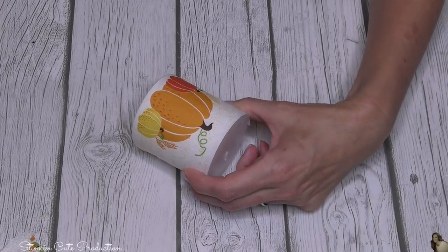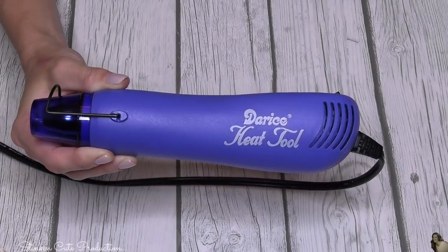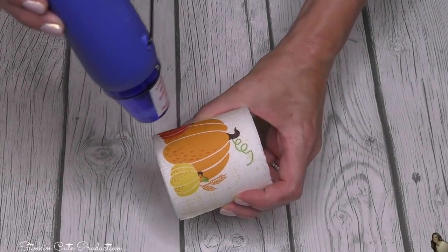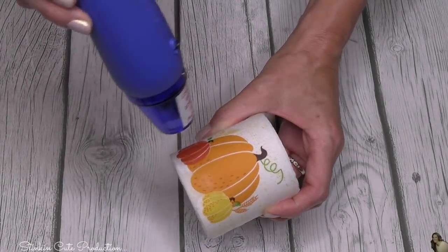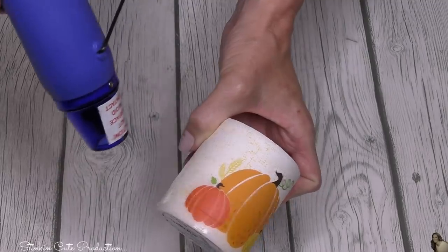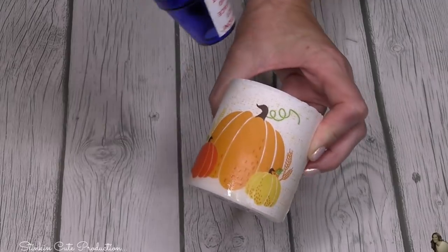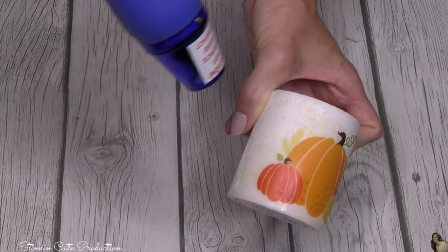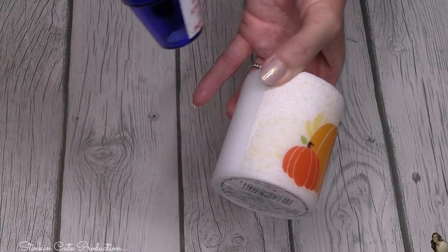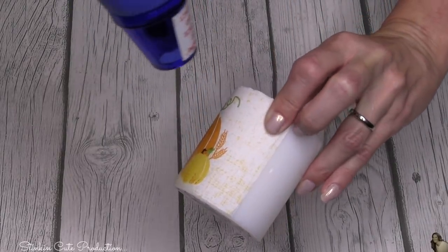Then using this heating tool that I picked up at Joann's — it was probably $20 or $30, but I used a 50% off coupon so I got it for half price. If you have a high-heated blow dryer, you can use that as well. Once I've got the napkin good and in place, I'm going to run my heat gun over the top of the napkin. You don't want to go too close to the candle because you don't really want to melt it to the point where you're indenting the wax.